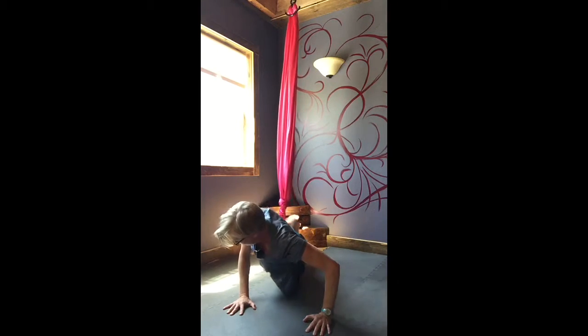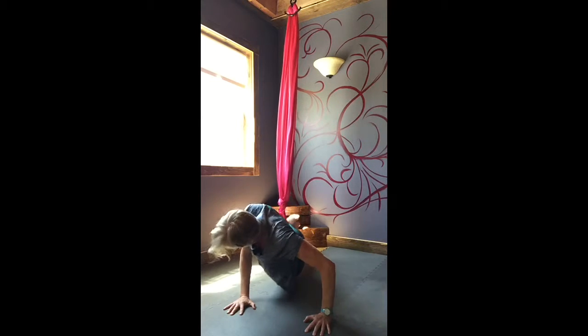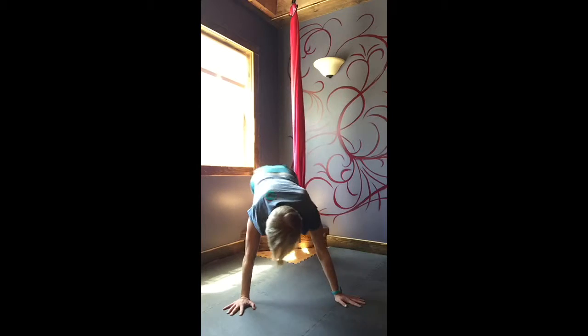I have a little hip twist in here. Do the other side.